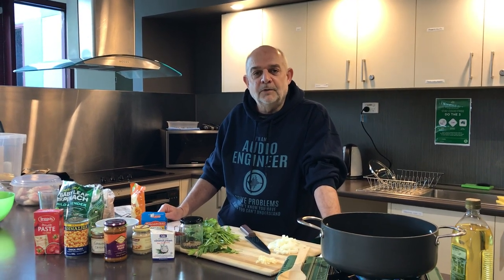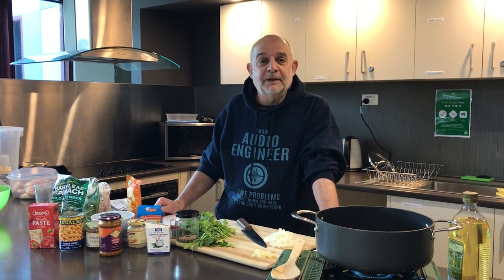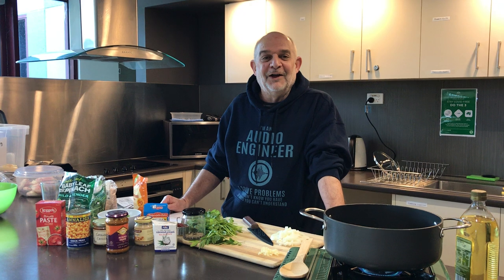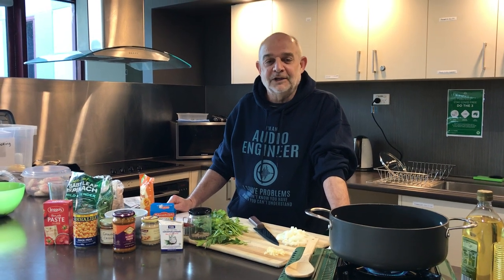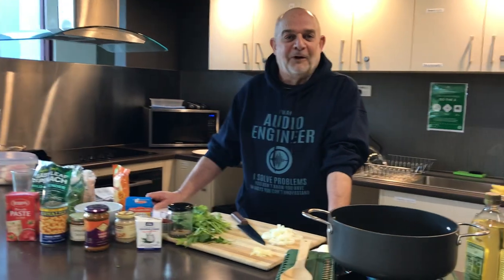Hi all, how are you going? Welcome back to another Cooking Around the World at Iremu Community Centre. This will probably be our last, but who knows — never say never again, or like John Farnham, one more farewell concert.